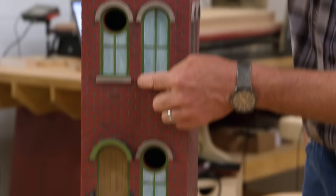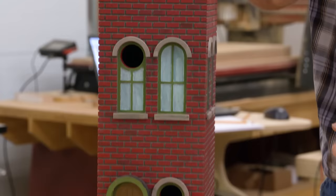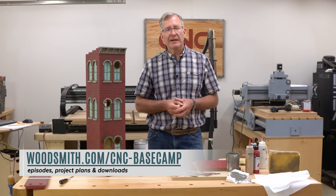That completes our project. I hope you've enjoyed it — it's been great fun. All the techniques we've shown here will apply for a birdhouse, but they'll apply just as well for a model railroad layout, a beautiful barn, or whatever architectural project you want to do. Think about your CNC machine when it comes to architectural details and brickwork, and good luck with your project. Thanks for joining me — we'll see you next time.